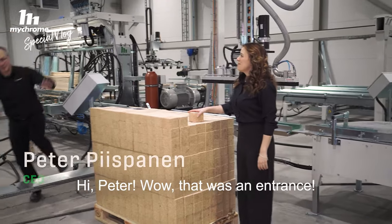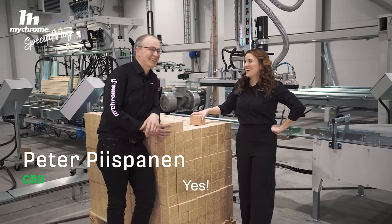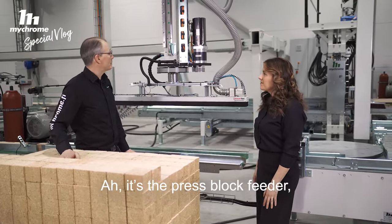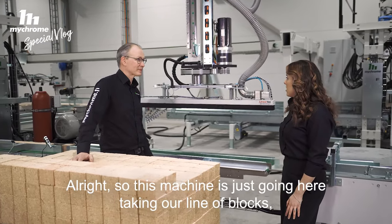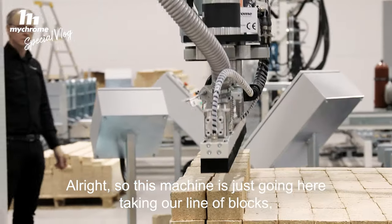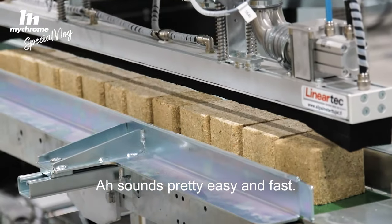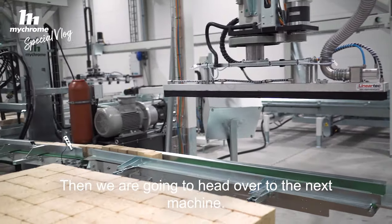Hi, Peter. Wow, that was an entrance. So Peter, I haven't seen this machine before. Tell me more about what we're standing in front of. It's the press block feeder — the feeder for the pressed blocks. So this machine is just going here and taking our line of blocks, dropping it down. Sounds pretty easy and fast. Then we're going to head over to the next machine.